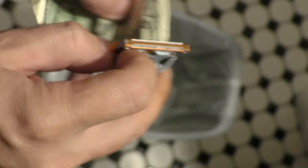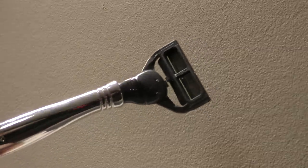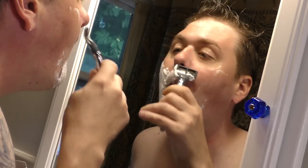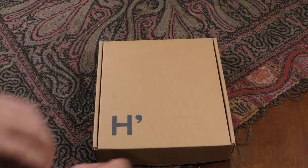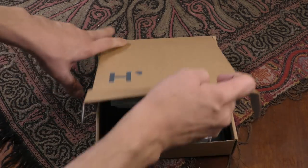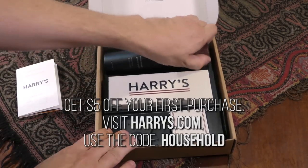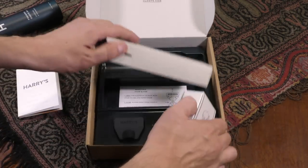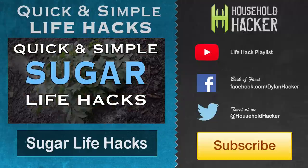A huge thank you to Harrys.com for supporting Household Hacker. They're solving the problem of expensive razors by providing high quality razors at about half the price of the big brands. They provide the cleanest, most comfortable shave I've ever had — I've been using Harry's for months and nothing compares. No longer do I have to deal with plexiglass cabinets at the store or drop $40 on a refill kit. Harry's sent me a Winston kit right to my door including shaving gel, handle, blade, and refills. Go to harrys.com and use coupon code 'household' at checkout — they'll shave $5 right off your order.